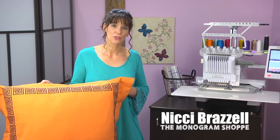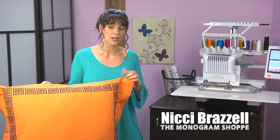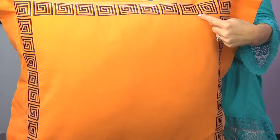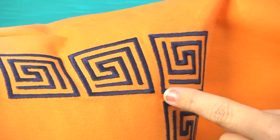Hi, I'm Nikki Brazel from The Monogram Shop. I get challenges all the time from customers to create custom embroidery on rather large products like this Eurochamp. I was requested to create a Greek key design to go all the way around the pillow, and it needed to stay within the inside of the flange.